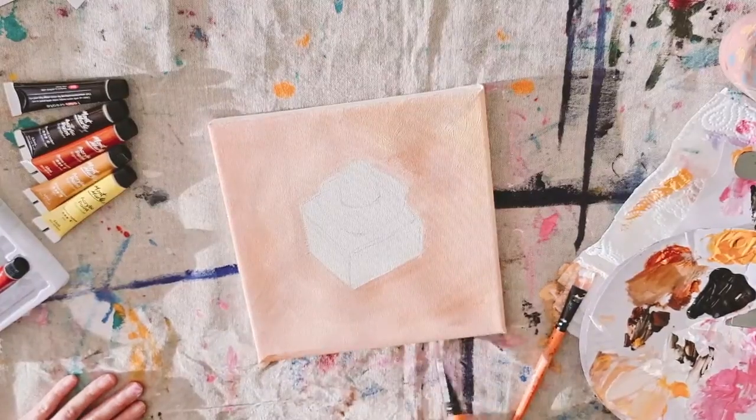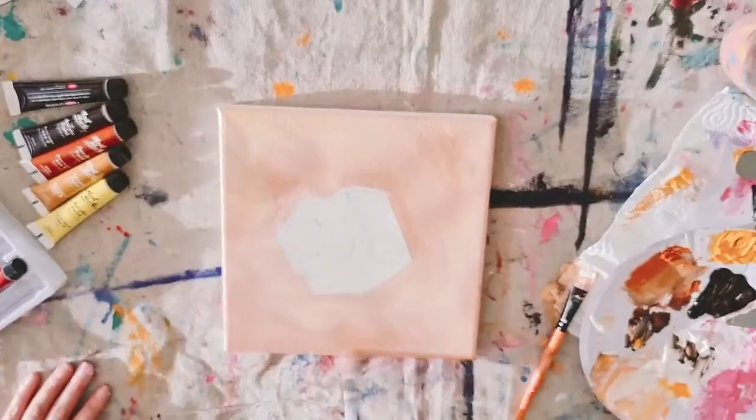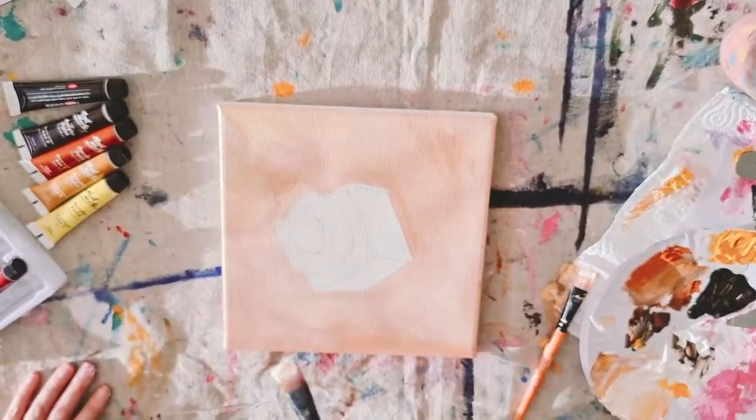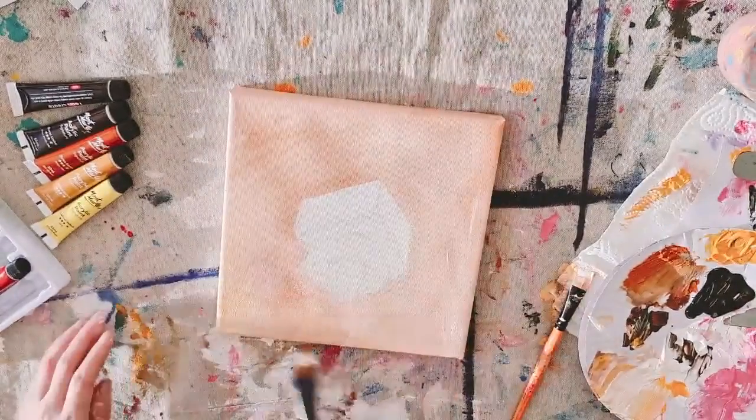Once you're happy with the background, we're going to paint the four sides of the canvas. It's important that you rotate the canvas around, and as you do this your hands will get dirty, so keep that in mind.